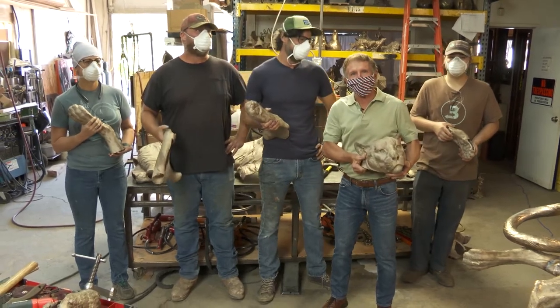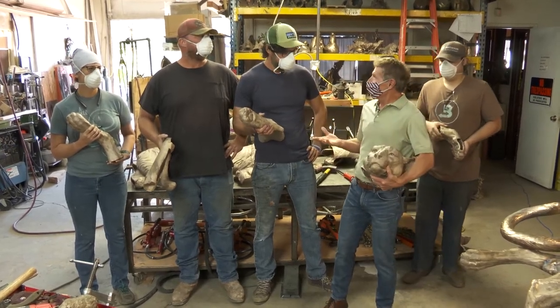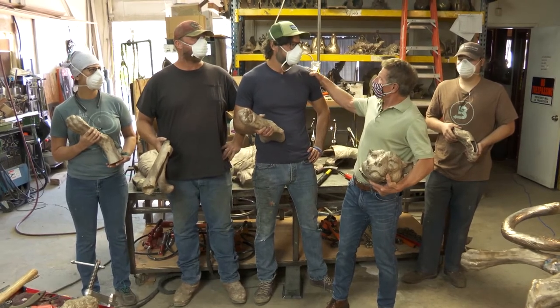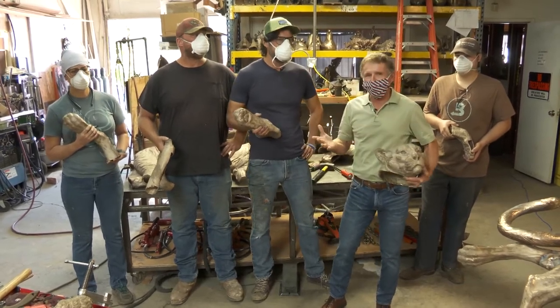Good morning everybody and welcome to what is now our 17th live stream presentation. We're not at Rowe Gallery — we're at the Bronze Age, a metal smithing studio. Whatever sounds more glamorous.